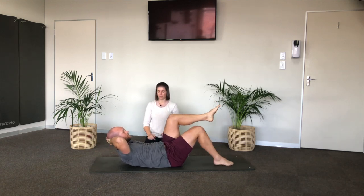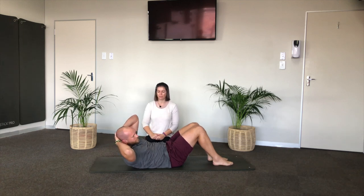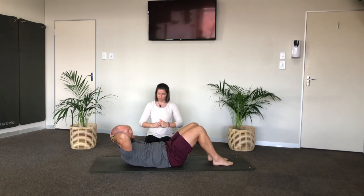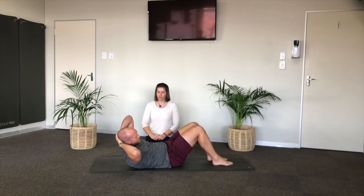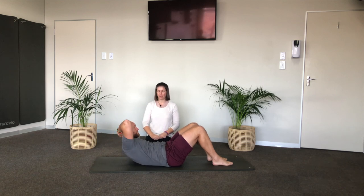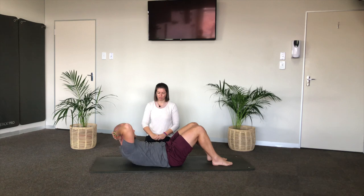Lower one foot, lower the other foot. Keep pressing your head into your hands, sucking in your tummy — rotate your chest over the right hip, come back to center, rotate over the left, come back to center, go right. We're warming up the abdominals because key to a strong upper body is a strong middle. Last one — center, weight in the middle, then lower your head and chest.